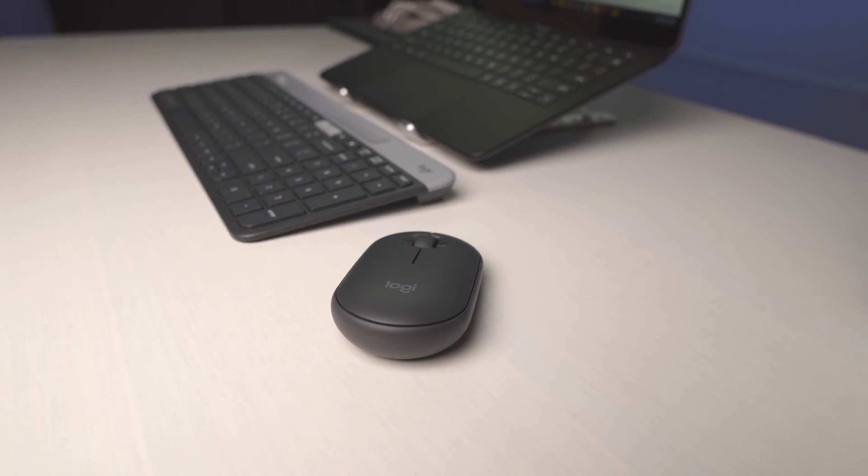As for the price, the keyboard goes for $49.99 and the mouse is $29.99, which is super reasonable for great accessories for your Chromebook. I personally went out and purchased this set. Logitech was nice enough to send these over, but I had already bought them because I was curious and felt like they'd be a good fit — and I'm glad I did, because I'm keeping them.